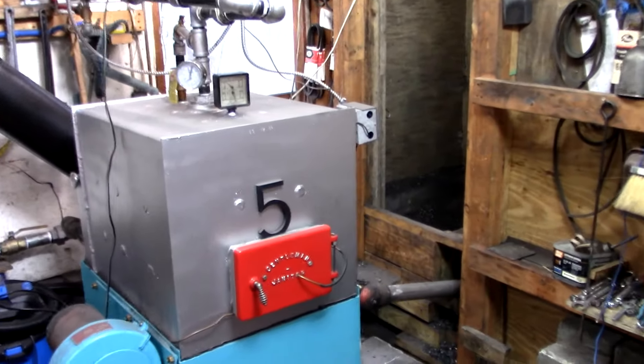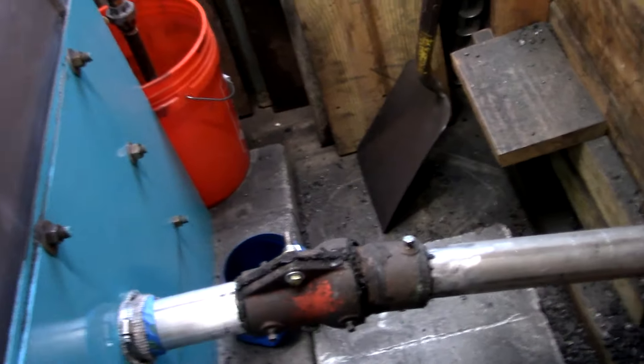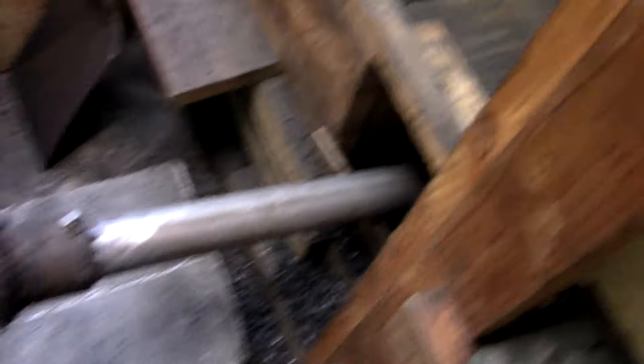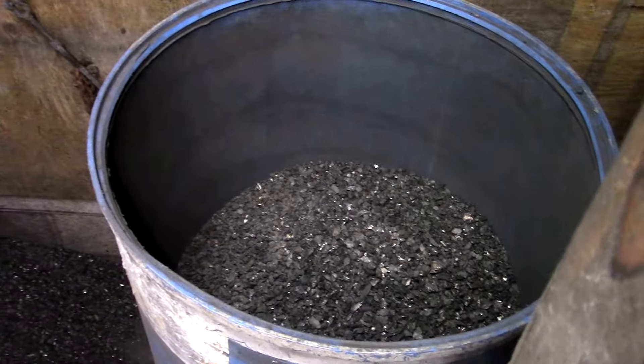Alright, we've got the bin auger in there, knuckle joint on here. We'll kind of do some mods to the dog house and fill the barrel half full, but we'll see how it goes.